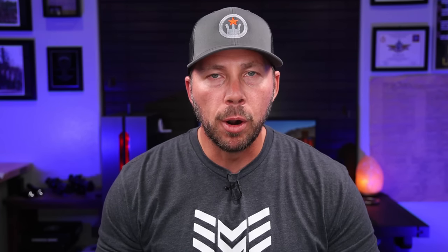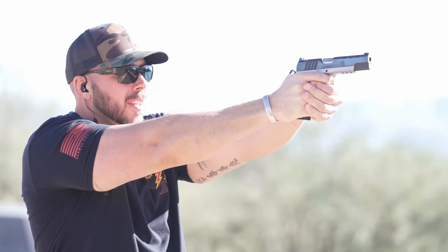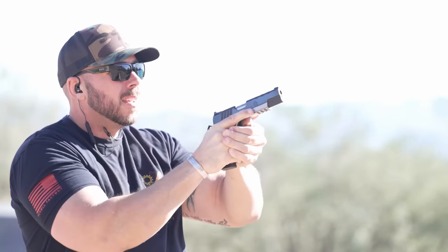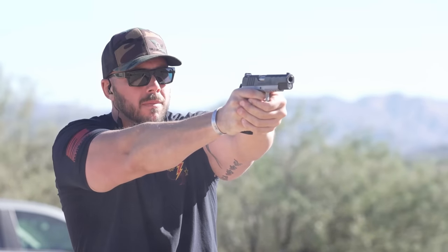With that price tag you do get that 1911 performance — specifically the 1911 trigger that everybody chases. That linear straight-pull trigger with a very light, crisp, clean break with the hammer is just unlike anything else on the market. You can try to compare a geometrically arched trigger to a straight-pull linear trigger, but you're never going to get the same result. You get the grenade texture grips, all those nice options on the slide with the serrations, and my favorite part is that squared-off trigger guard plus the accessory rail. It comes very nicely equipped and performs on the range.